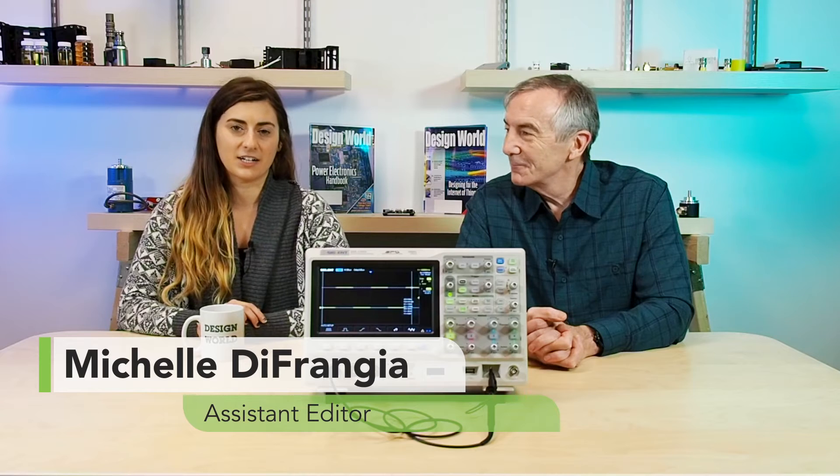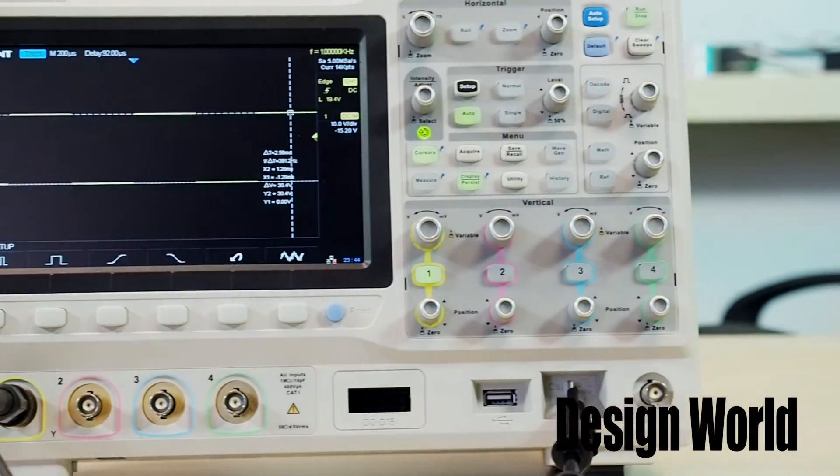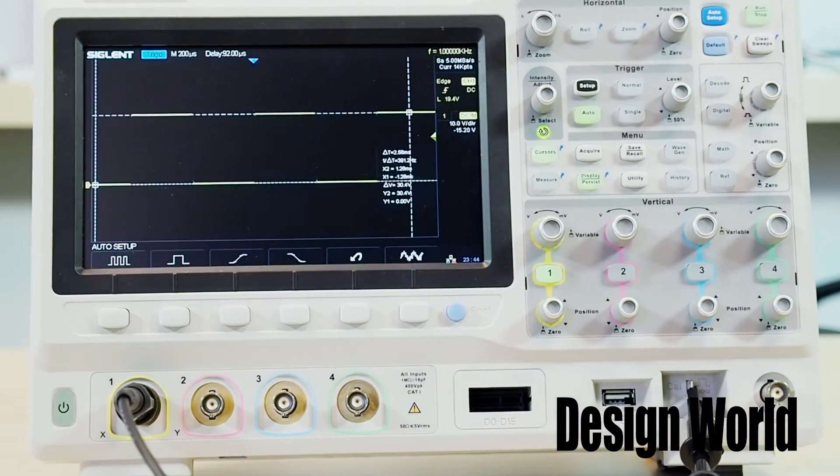Hi, I'm Lee Teschler, Executive Editor of Design World Magazine. And I'm Michelle DeFrangia, Assistant Editor of Design World Magazine. Today we are looking at an oscilloscope called the SDS-2000X series from Siglent Technologies located near Cleveland, Ohio.